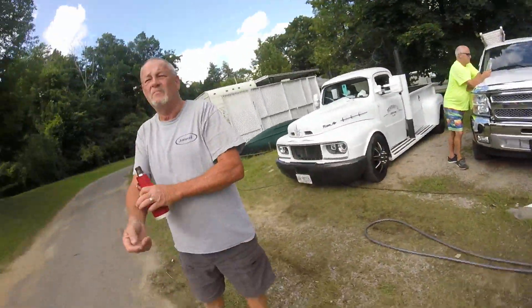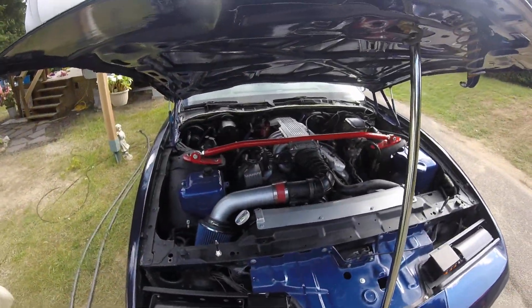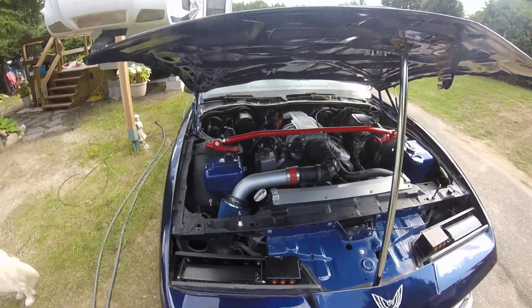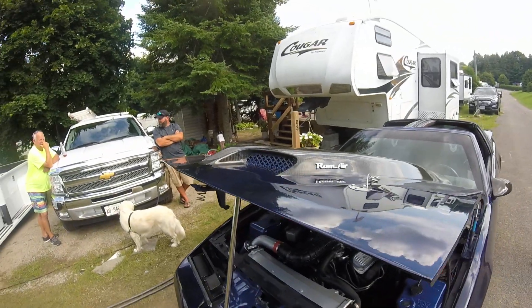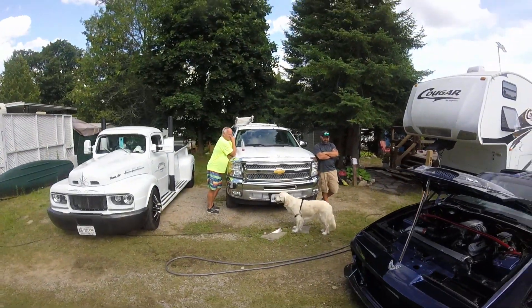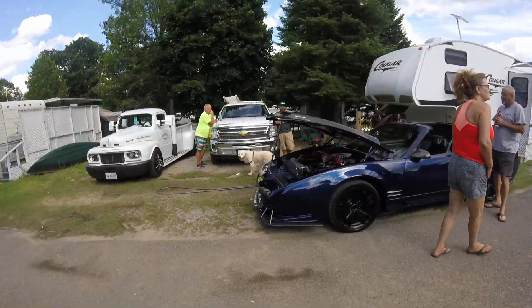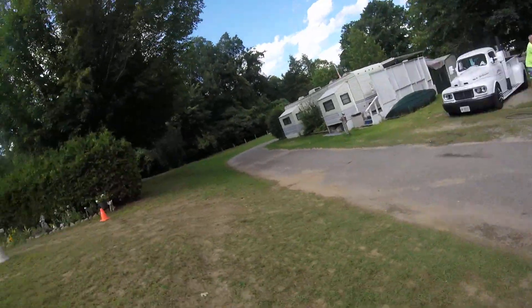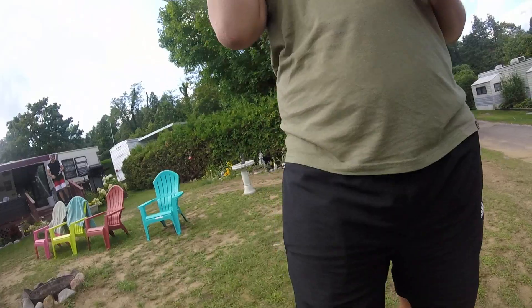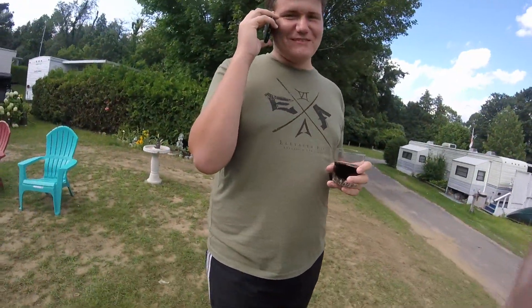I guess the bass might be the highlight of the channel now. Haha. Wow. When I'm not fishing, labor's got really cool cars. Thanks, guys. That's what they're doing. You're doing something? You're doing something? He said it.